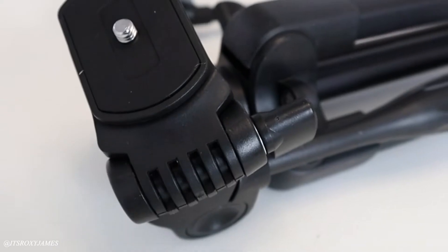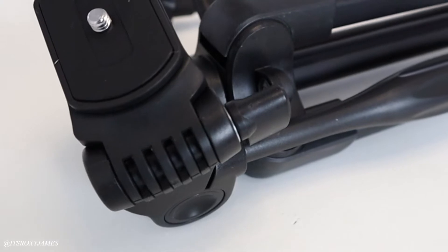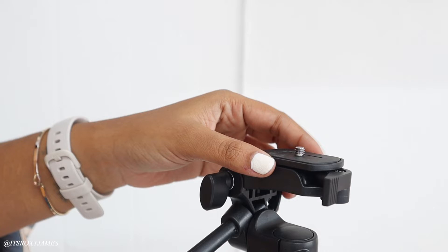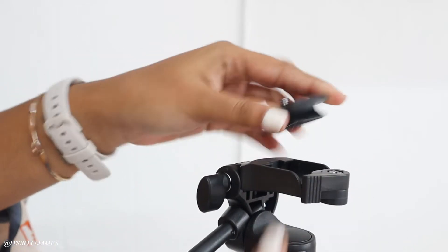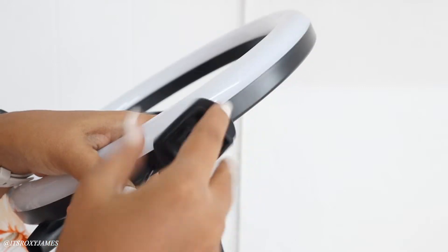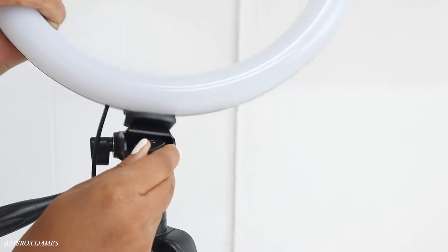Something very different about this tripod compared to others I've had in the past is the quick release button on the top where your ring light sits. My past ring lights broke off the stand because they didn't have that, so now you know your ring light is very sturdy. This tripod is very similar to one you'd use for an actual DSLR camera, and I love that I can also use it to film with my camera.